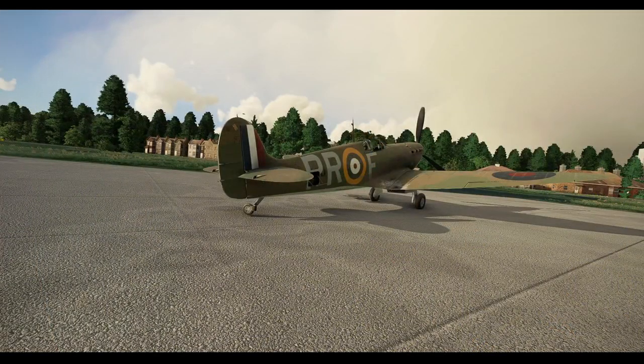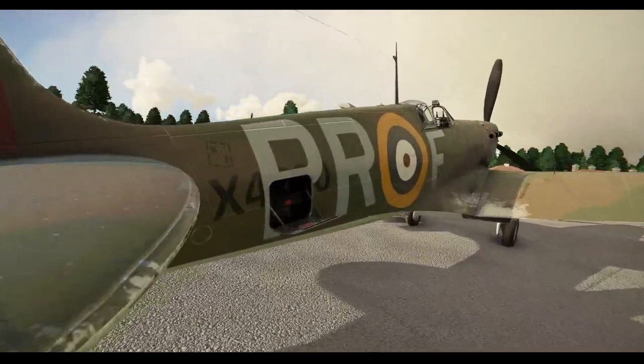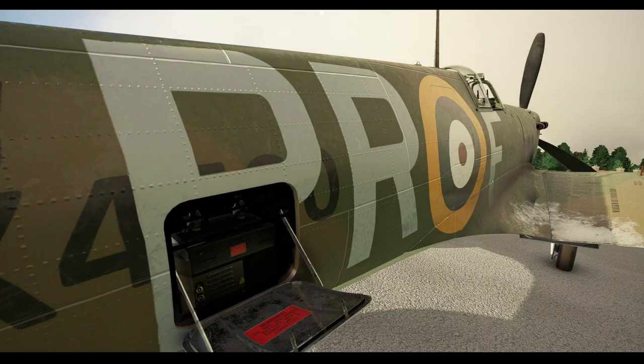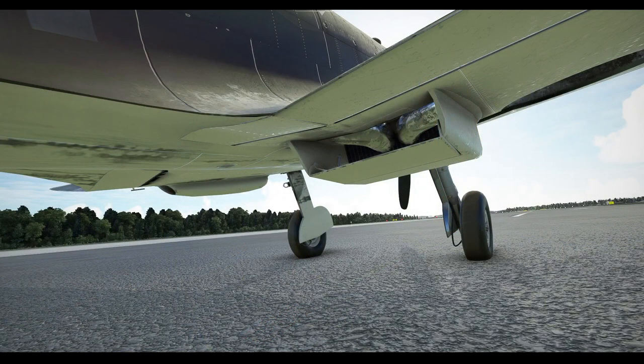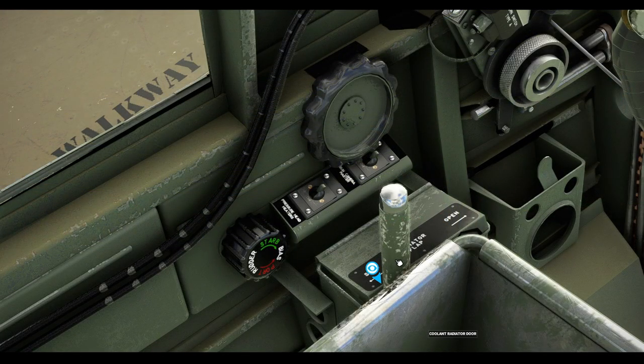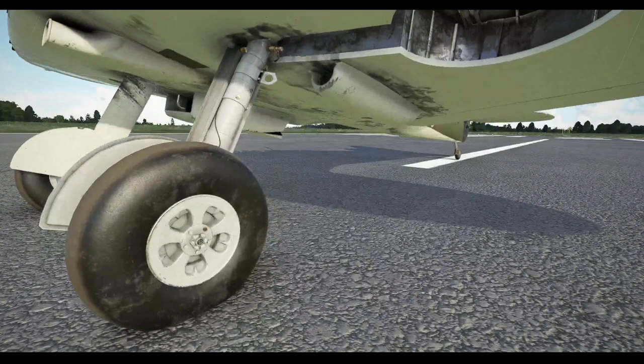On the right side of the fuselage at the rear is another hatch — the battery access hatch — which contains the ship's battery. This battery is not used for starting and is charged via the engine's generator when it's running. The wings carry radiators: a large one on the starboard wing is the coolant radiator and has a door at the rear opened by a lever in the cockpit to increase airflow when on the ground. The port wing carries the oil radiator.